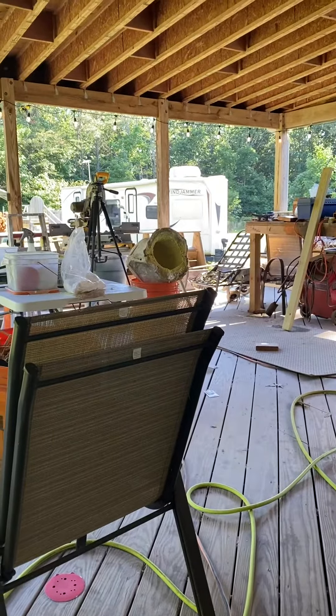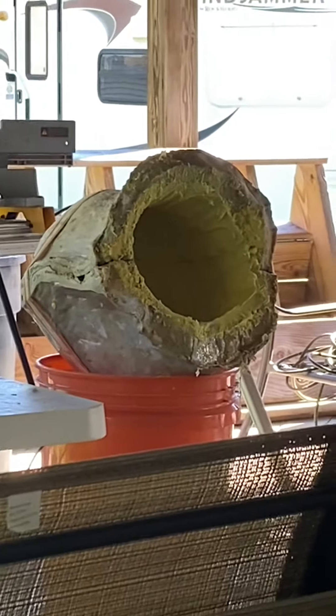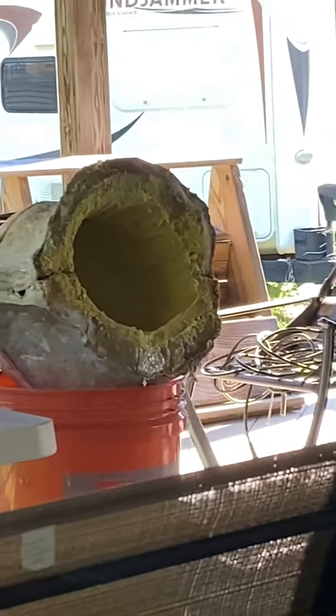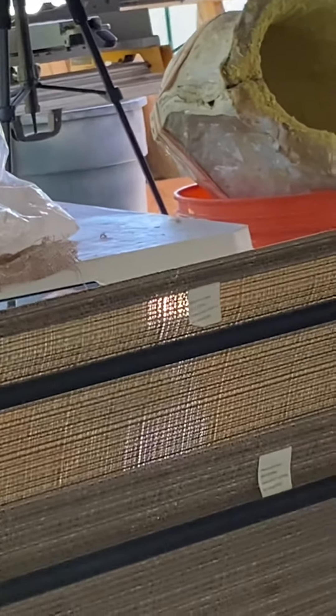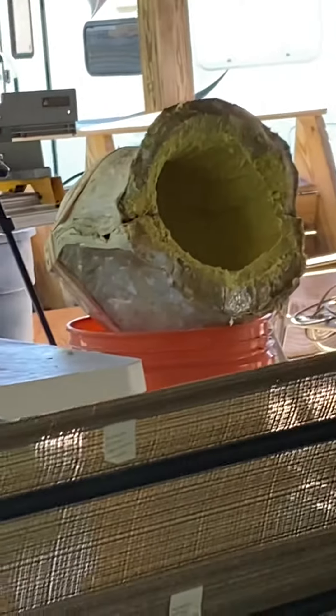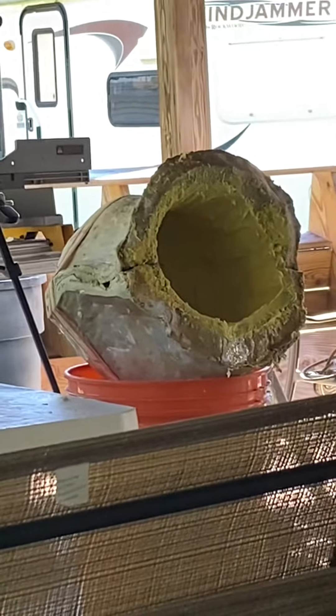I gotta tell you, this is gonna be a longer process than I thought — I can't walk away from this. It's this rubber; I've had to thicken it a couple times because it's really not sticking to that wall too well, and that's because of that last release agent that I put on the stone.